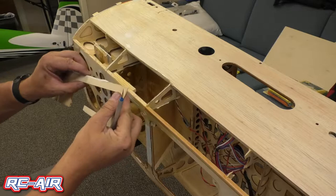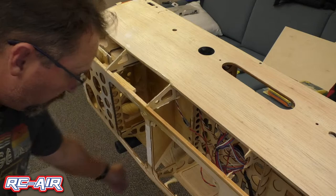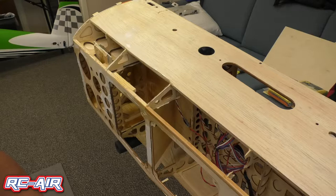Now try to keep everything intact because now I can just trace this piece onto another piece of wood and recreate this piece so it fits right. So now all I'm going to do is just go through and I'm going to remove all of the sheeting. The reason why I'm going to remove the sheeting on this plane is the impact was fairly hard.